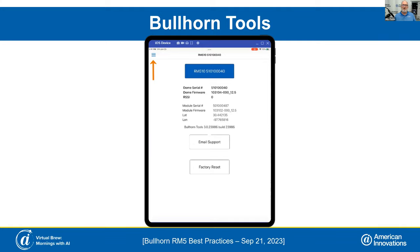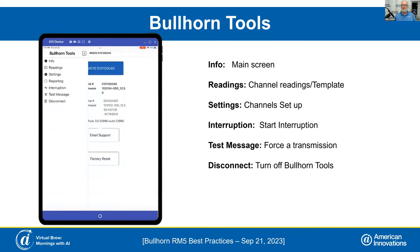If you notice the three little dash lines in the upper left-hand corner — that is our menu icon, not a signal strength indicator. Once you click on the menu bar, you'll see the info screen, your readings where you can see your channel readings, set up templates, set up firmware, settings for channel setup where you can configure your shunts on the amps channel, start interruption, send a test packet to force a packet out, and disconnect from Bullhorn Tools.